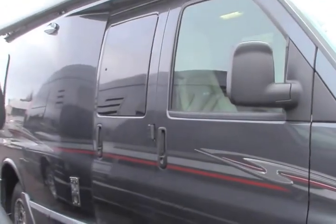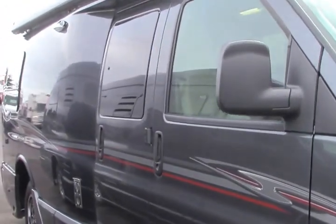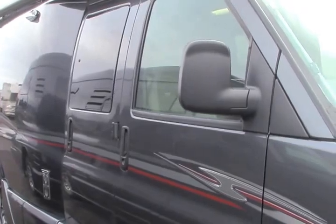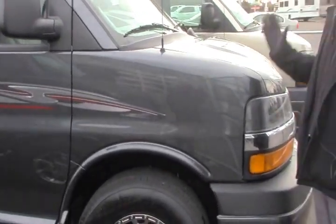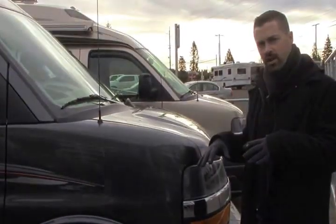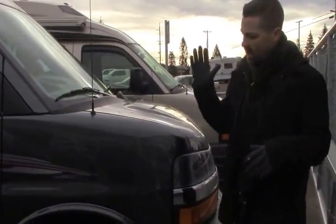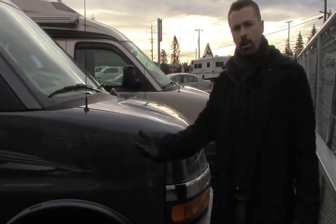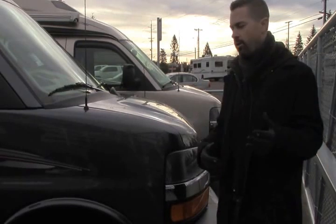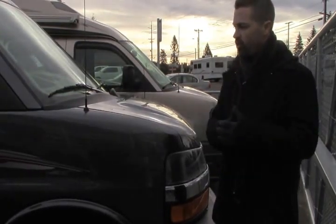This is our 2017 Roadtrek — this is the 210 Popular. They no longer make the smaller version of this, which is the 190, but we do still have the 210 because people love the lower profile of this, how easy it is to drive. It's on your Chevy platform, it's got a six-liter V8, so it gets a little better gas mileage than your Ford counterpart — more like 10 to 12 miles per gallon, so still fairly fuel efficient for an RV.